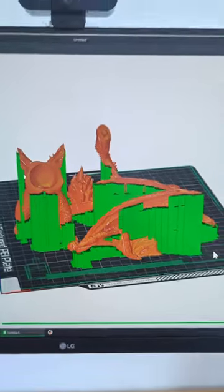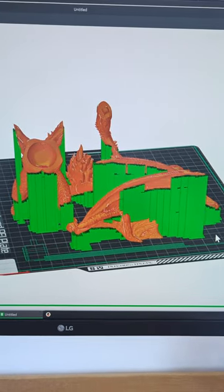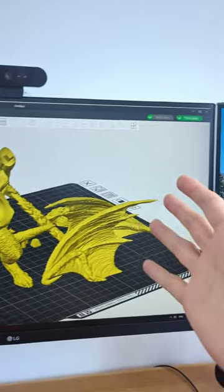This looks like a mess to clean up. And now we send it to the printer and hope that it won't come off the build plate. Oh, and did I mention that you need a whole computer?